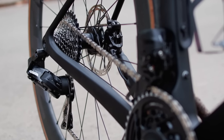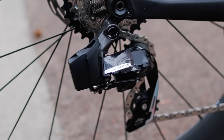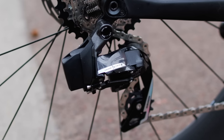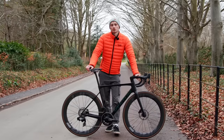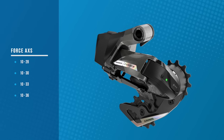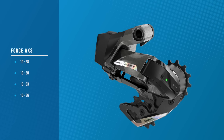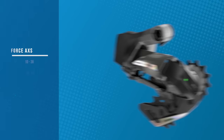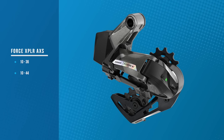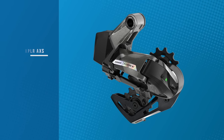Moving down to the back of the bike, the rear mech is also quite similar to the outgoing Force, if you ignore the new flashy graphics at least. SRAM has taken the launch as an opportunity to streamline its naming and range, so there's now just two rear mechs. This one is suitable for the 10-28, 10-30, 10-33, and 10-36 tooth cassettes that SRAM offers, whilst the Force Explore AXS rear derailleur is one-by specific and works with 10-36 and 10-44 tooth cassettes.